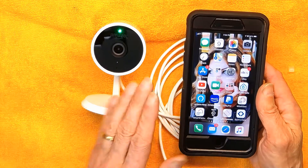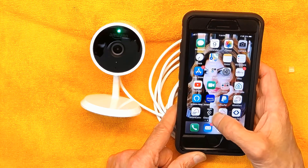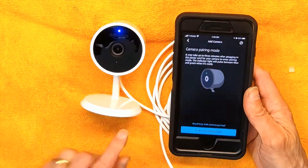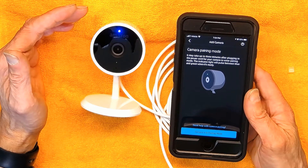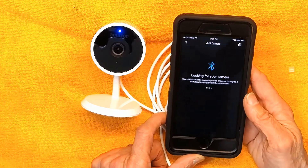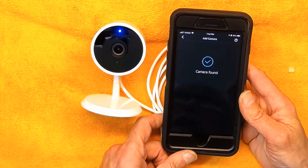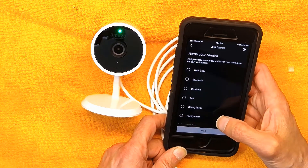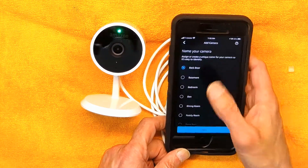Now I'm going to pair this camera with my Amazon account. First, before you go to the Alexa app, you have to go to the Cloud Cam app. The camera is in pairing mode — the light is switching between blue and green back and forth. It's searching for the camera; you have to give it some time. Camera found — bingo! Now you need to name the camera. Let's call it 'back door' for now.